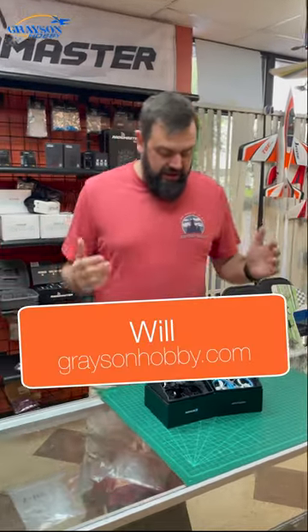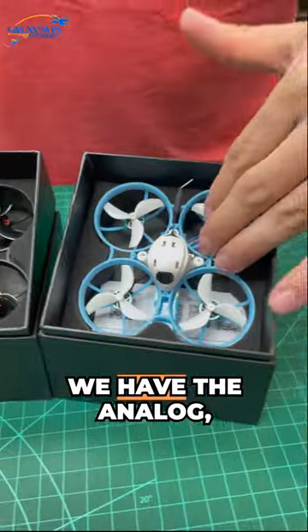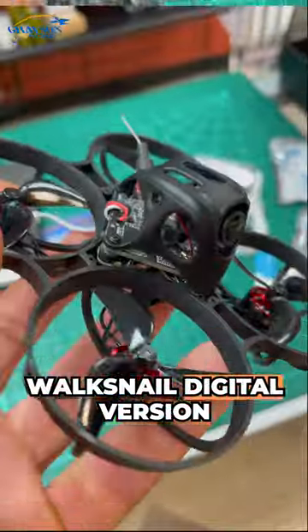Hey guys, Will Grayson Hobby here. Today we're talking about some new product we got in. These are the Beta FPV 75 Pro Series. We have the analog and I also have the Waxnell digital version here.